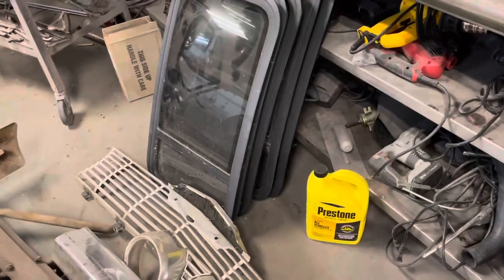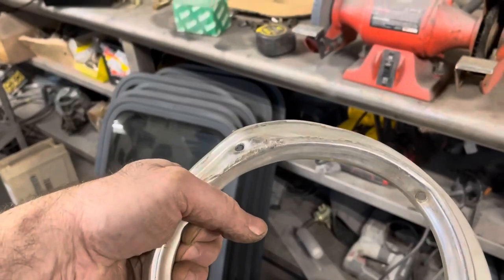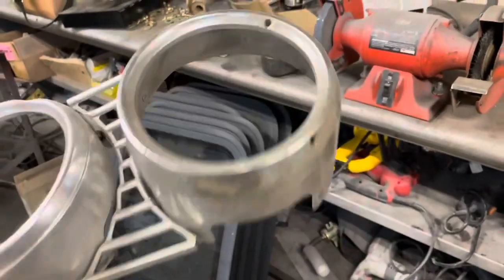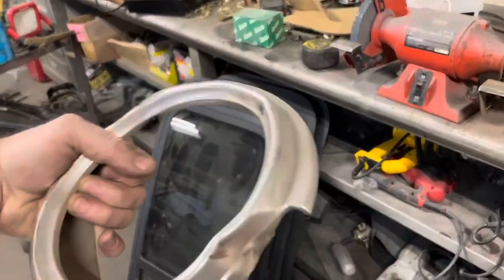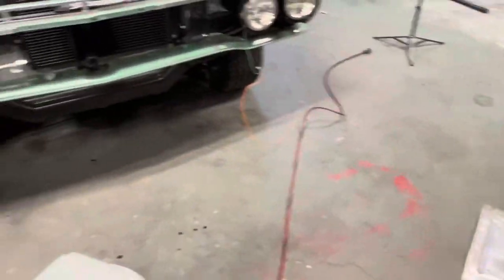Let's get these headlight rings cleaned up and polished up, get them on. This one's got some dents in it — you can buy new ones of these, but I'm just going to bang these out, polish them as good as they'll go, and use them for now. Maybe one of these days we'll put another one on, but let's get the grill on and get to working on that bumper.